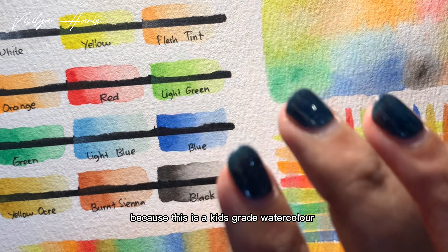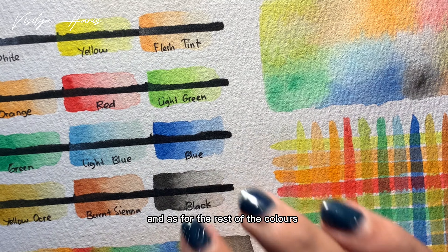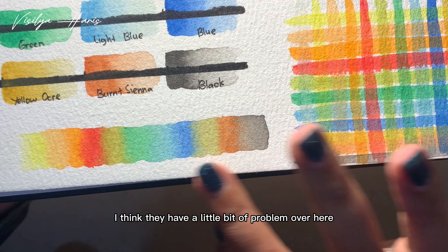I think because this is a kids' grade watercolor, they may want to use this flesh tint as a skin tone color. As for the rest of the colors, I think they're okay.